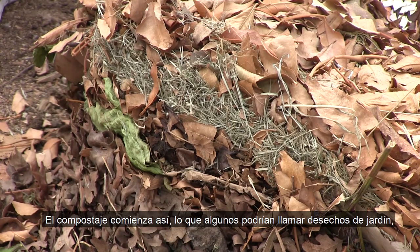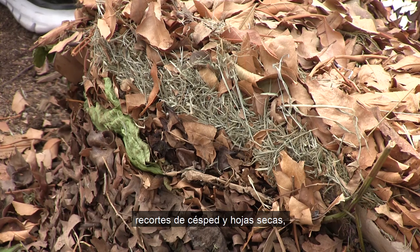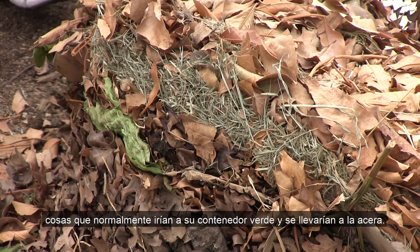Compost begins like this — what some might call yard waste: grass clippings and dried leaves, things that would usually go in your green bin and be wheeled out to the curb. That's what compost can be made of, but there are plenty of other items that can be turned into compost as well.